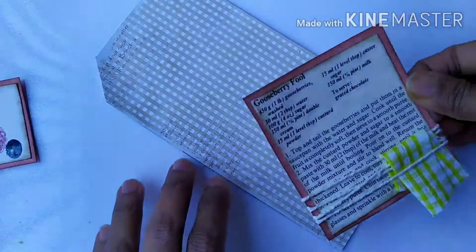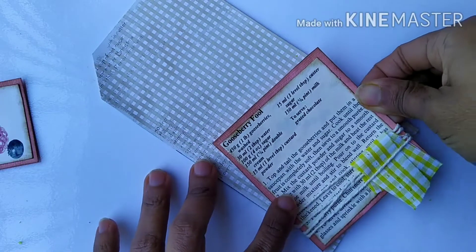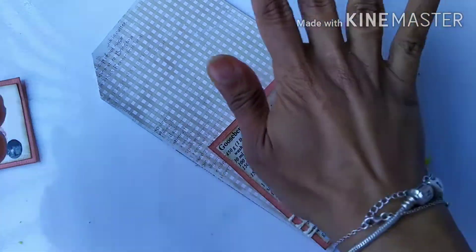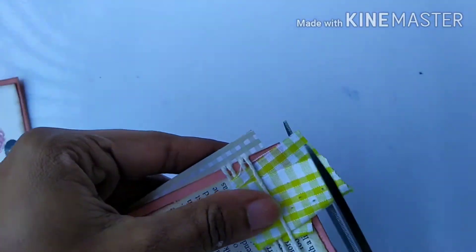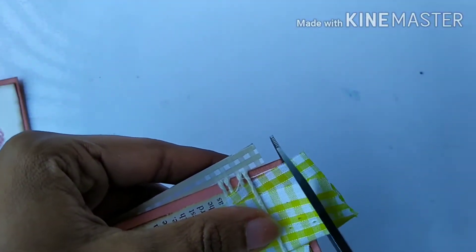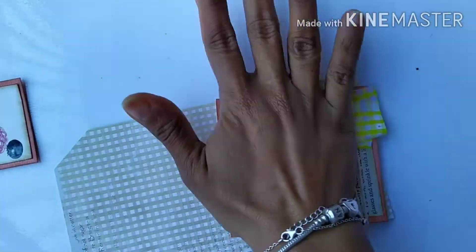Now everything goes on the tag — both the recipe card and the image I had prepared. I felt the fabric was way too long, so I cut it a little bit, though it is still hanging slightly out of the tag.